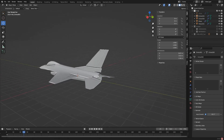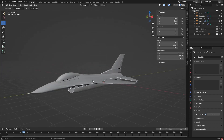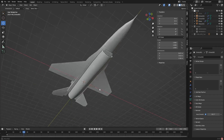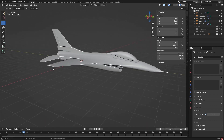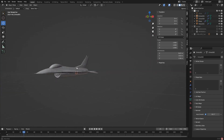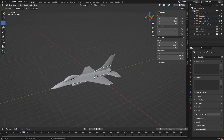I think that looks good for this episode. In the next one, I think we're going to start getting all the openings for landing gear as well as possibly the ends of the wings. Then once that's done, I think the whole build is going to be done, and then we'll move on to texturing.